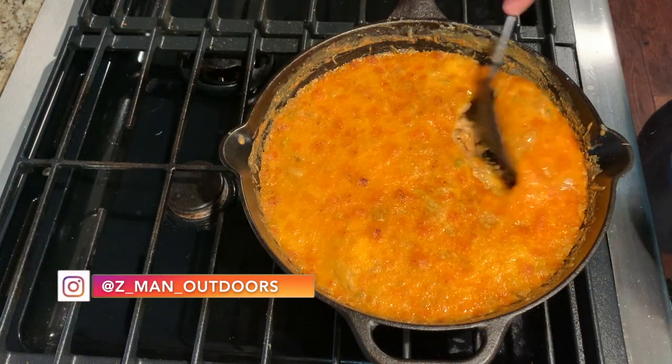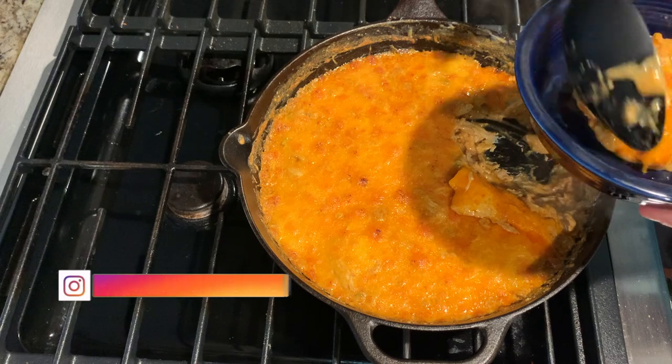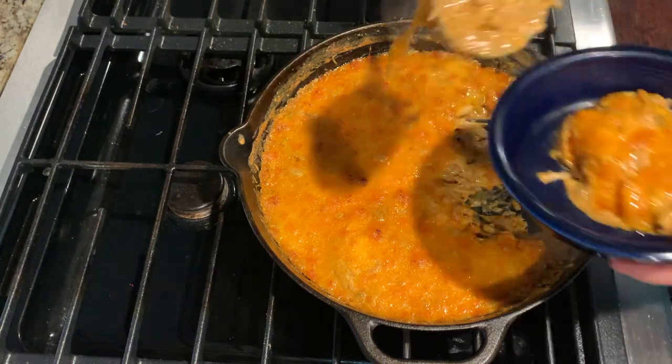You can top this with some green onions, sour cream, avocado, or whatever you like. Thanks for watching.